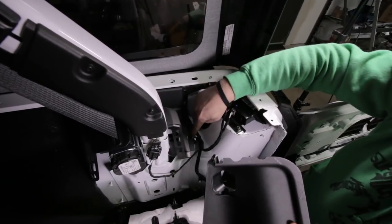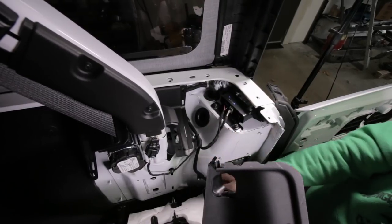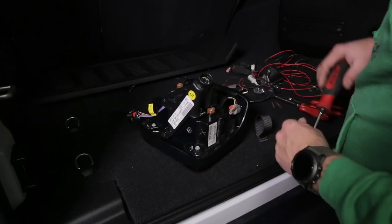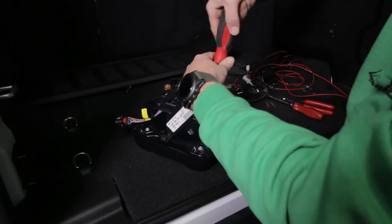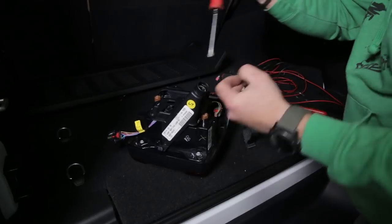We're going to run the wires down here - this is the harness for the tailgate. We're just going to follow that harness into the tailgate with our wiring for the license plate LED. Take a Phillips screwdriver and remove these three screws, which will take this back cover off and give us a little more access to the wires we need.